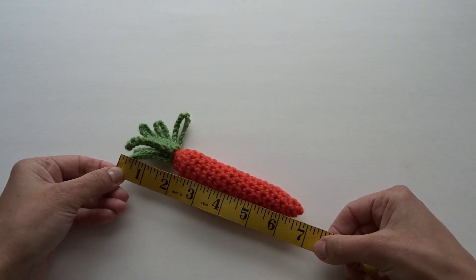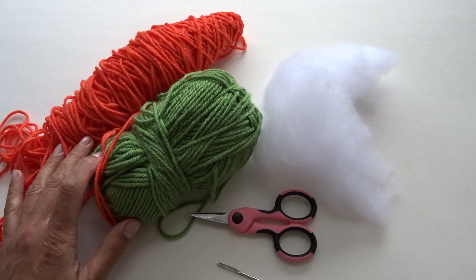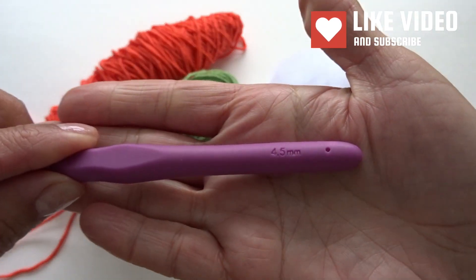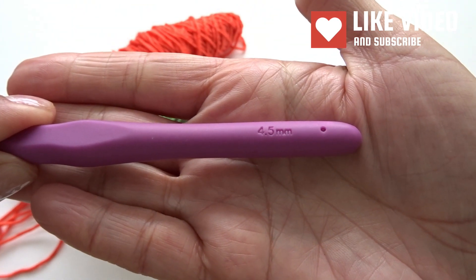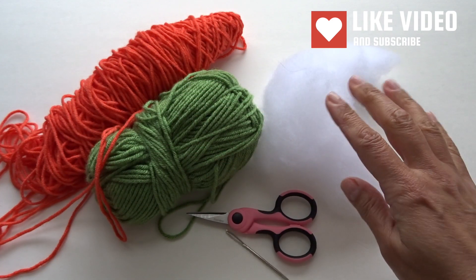The carrot is measuring about seven inches long. For this project I'm using number four medium weight yarn in two colors — orange and green — a 4.5 millimeter crochet hook, scissors, tapestry needle, and a little bit of stuffing.